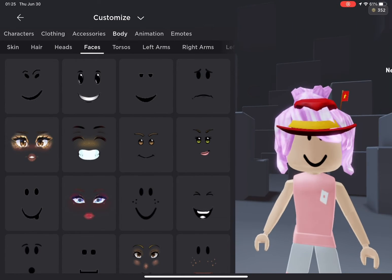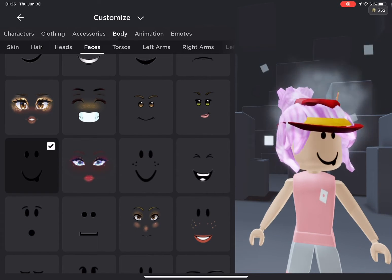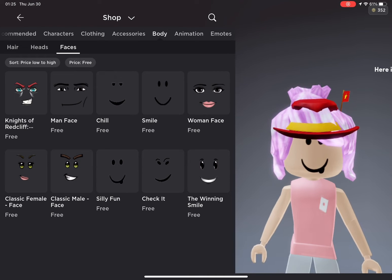Next, the face. Here is a picture of it.